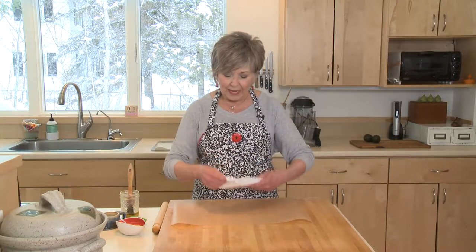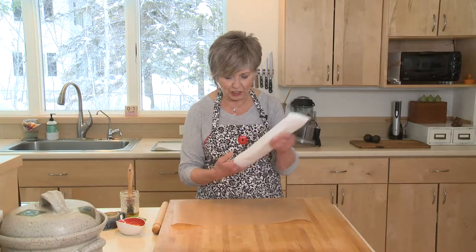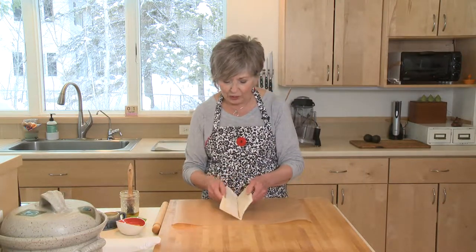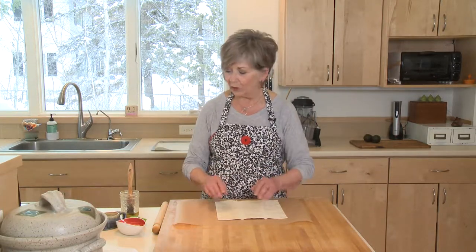Puff pastry is a pastry that you find in the freezer case in the grocery store. It comes in a box with two packages, or two pieces of dough, and you just unfold it. You have to make sure that it's totally thawed out but you still want it to be cold, right out of the fridge. I just leave it in the refrigerator overnight and it thaws out and it's ready to go.